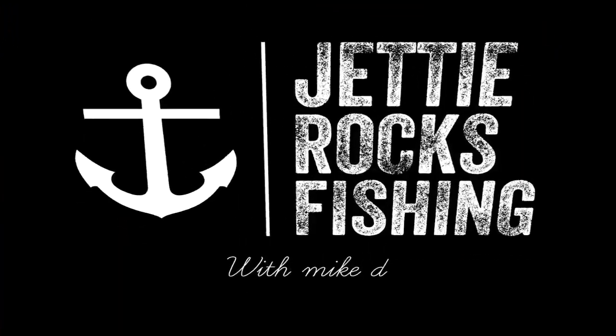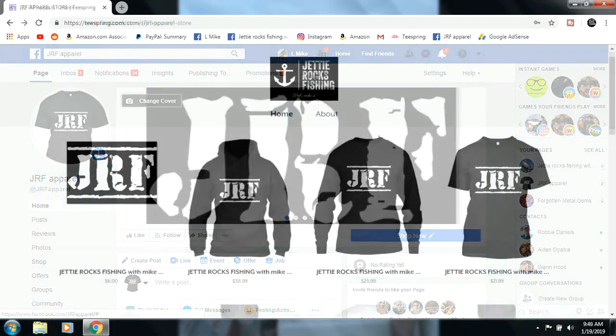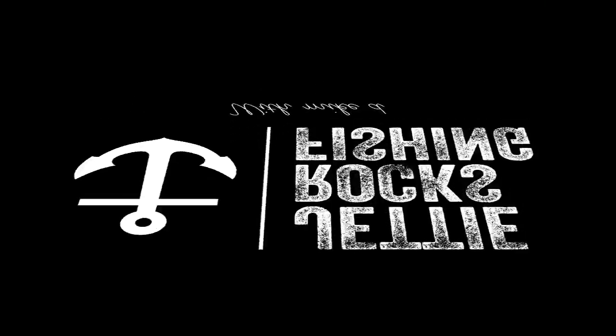Well guys, I want to thank you very much for hanging out with me tonight and watching this catch and cook — I hope you liked it. Thank you to every one of you for subscribing to my channel; we're over 10,000 and almost at 11,000, and that's awesome — you guys humble me, I really appreciate you. Lately I've been meeting a lot of you out on the water or in public — please come up to me, introduce yourself, and talk to me. Tight lines Jetty Rockers — don't forget to subscribe and thumbs up. Follow me on Facebook and Instagram at Jetty Rocks Fishing, and check out the JRF apparel page on Teespring. See y'all next time!